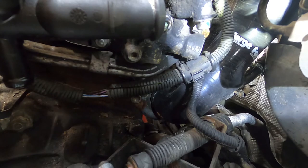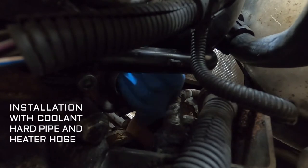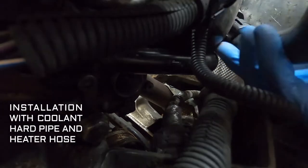You can see here that I have the heater hoses removed and the coolant hard pipe removed — I was replacing these items and decided to do the inlet pipe while I was in there. If you wanted, you could remove the heater hose; that's not really bad and it does get it out of your way. The coolant hard pipe is way too much work to remove just to install the inlet pipe.